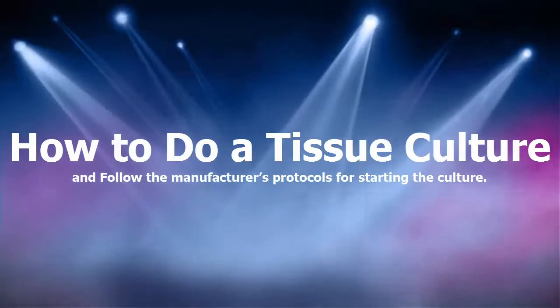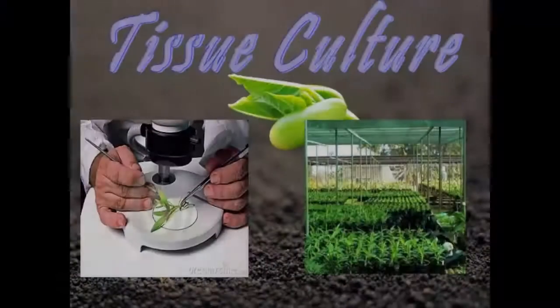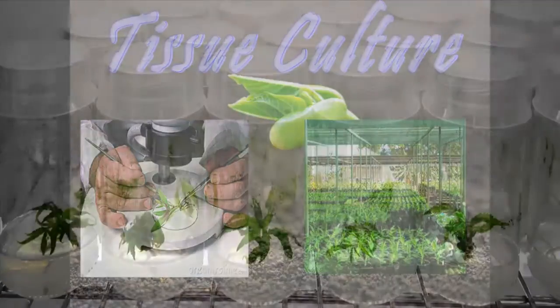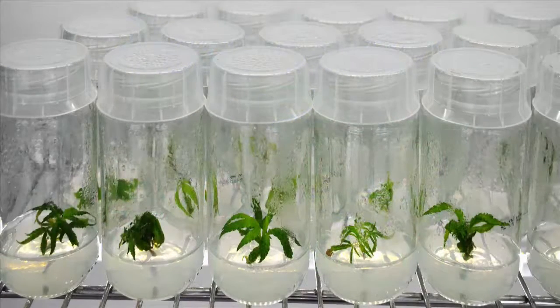Tissue culture is a way of getting more cells from the tissue by growing them off of the organism. To do this, it is necessary to set up an artificial environment in which the cells will grow. Once the cells have been cultured, they can be used in many different types of studies, including studies on the biochemistry of the tissues and the development of medications.